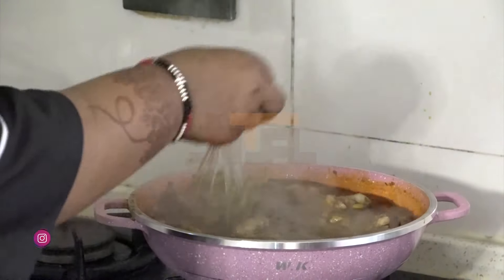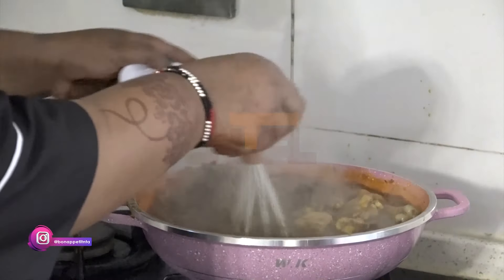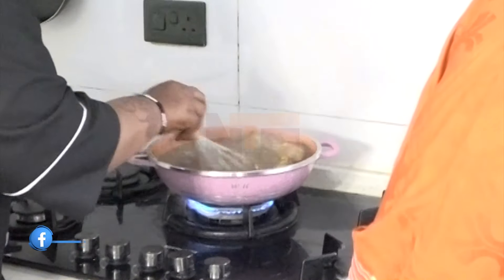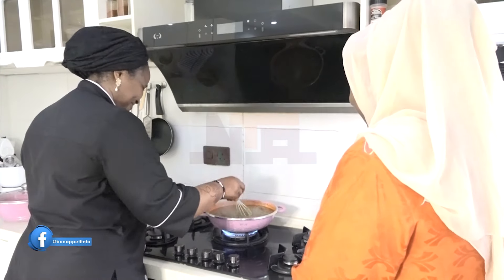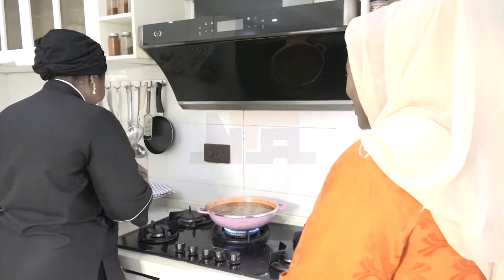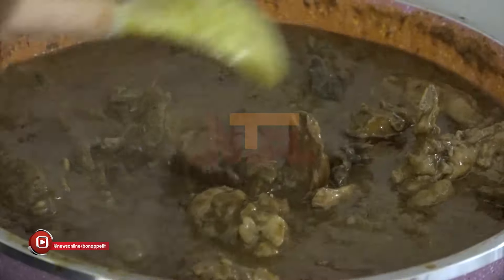Even the way I'm turning it, the fish is still intact. So this is our Enimikuka — very okay. Grandma has passed it down from generation to generation. This is our special Kakanda Enimikuka.